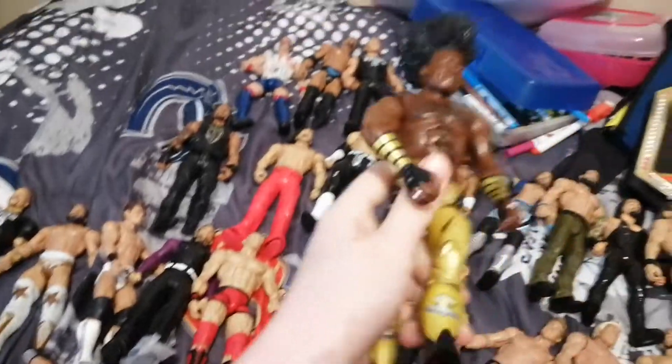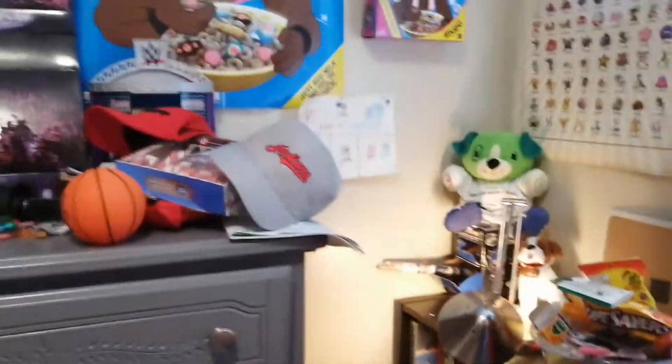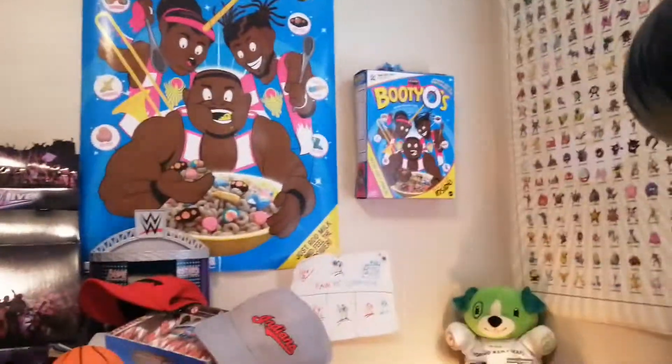We have Xavier Woods Elite, and this Xavier Woods came with a Kofi Kingston and Big E, and it came with that Booty O's box that came with the Elite figures there.